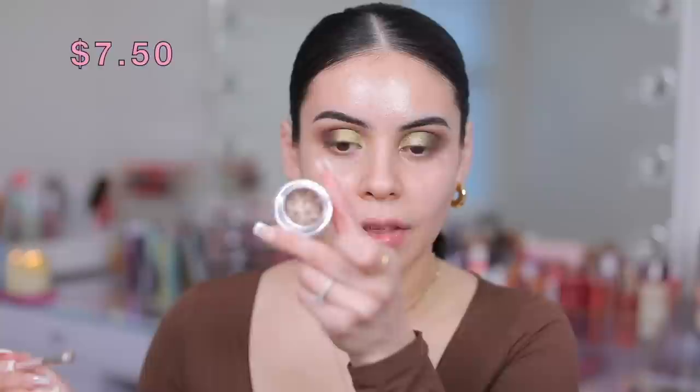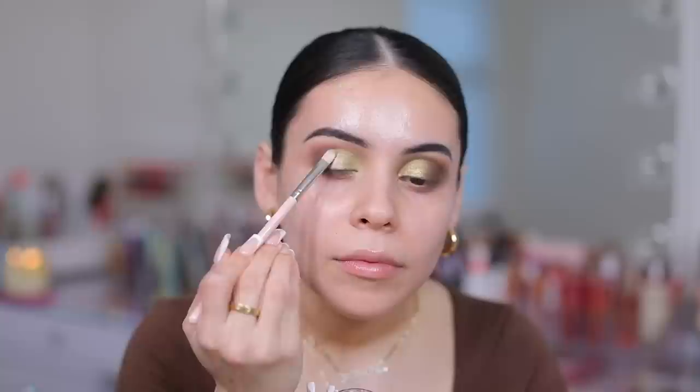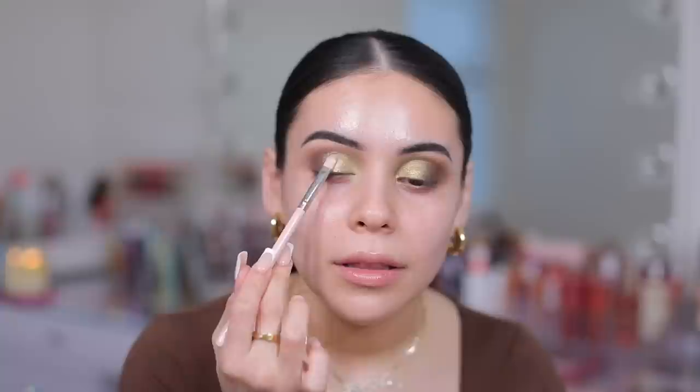Lately I've been really into glitter and topping it over any eyeshadow look just to add a little extra pop, and I've been really loving the Hourglass Scattered Light Glitter Eyeshadow, specifically the color Ray. It is my absolute favorite — it's such a gorgeous glittery brown. It's beautiful topped on its own or just over any eyeshadow. So I'm going to add this right to the center. A really good dupe that I found is from Moira — they're the Star Show Shadow Pots, and I have this one in the color Muse. I'm going to start off with the color Muse on the drugstore side, adding that right here to give such a pretty, sparkly, glittery touch. These are beautiful.